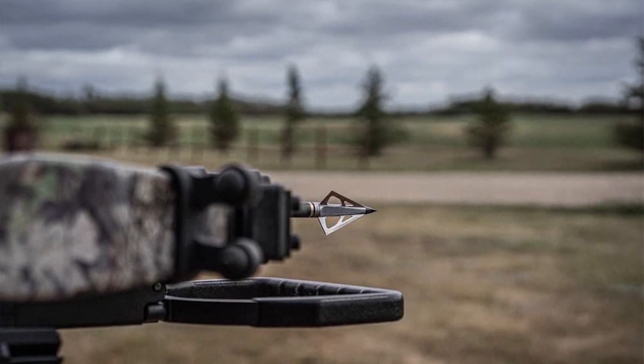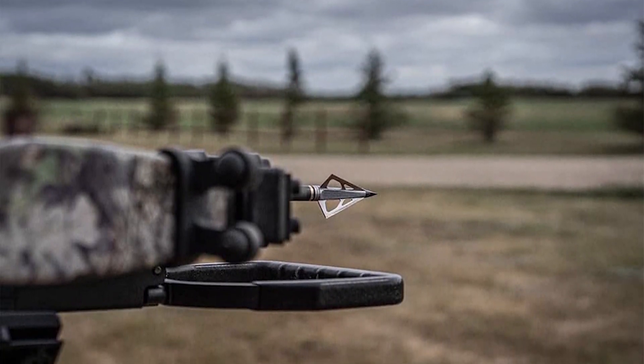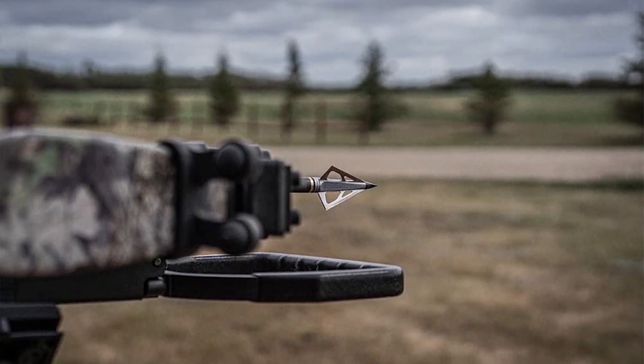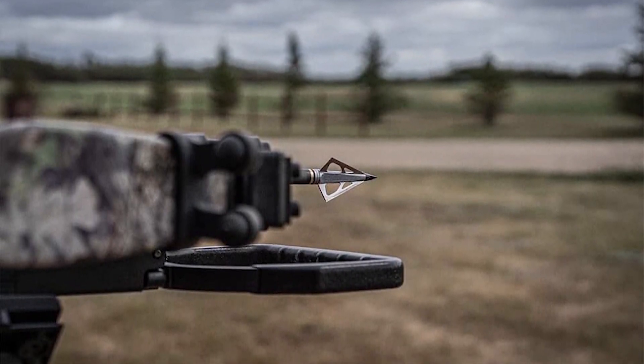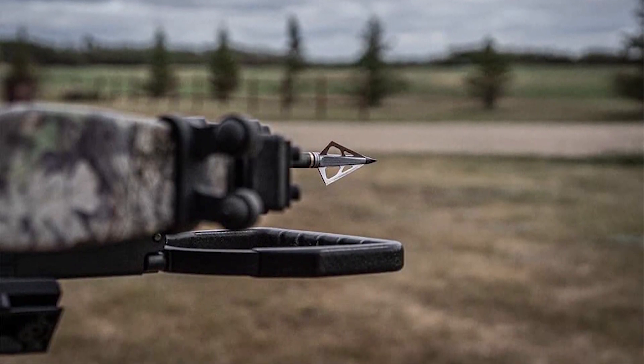Unfortunately, NAP designed the Thunderhead years ago and it isn't as adept at handling the power of newer compound bows and crossbows. The blades have a lot of drag and pull the arrow off course if it's even slightly untrue. Pros: value pack of 5, wide cutting diameter, penetrative grooved ferrules, lightweight 100 grains. Cons: less accurate at high power, susceptible to wind.